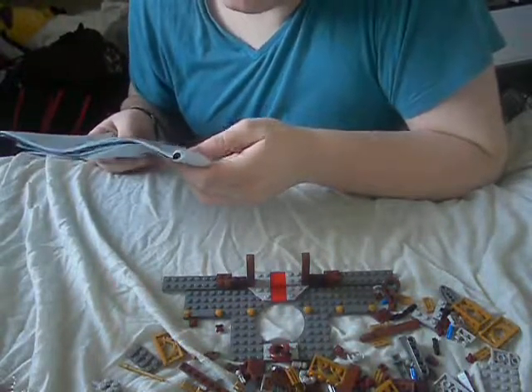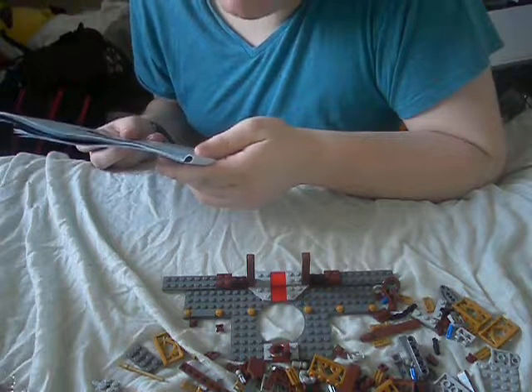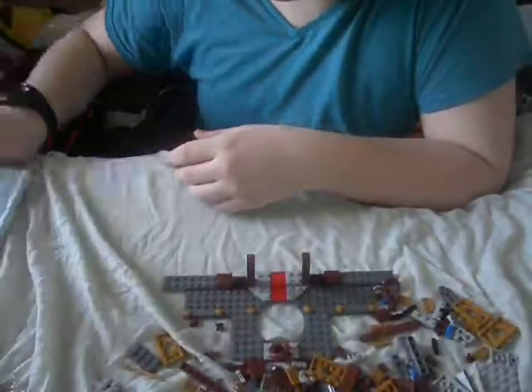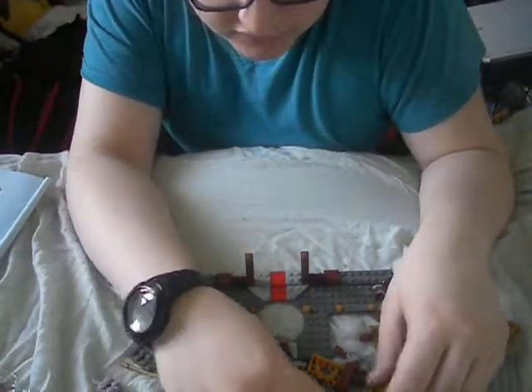Now we need a circle two-by-two, a two-square with a bit poking out two-by-two, and two flats. Like that. Like that. So the parts we need to stick out.